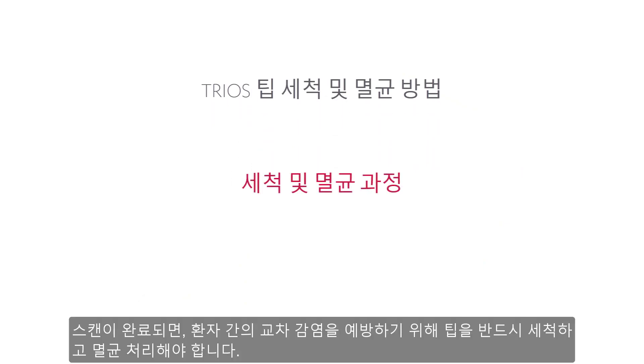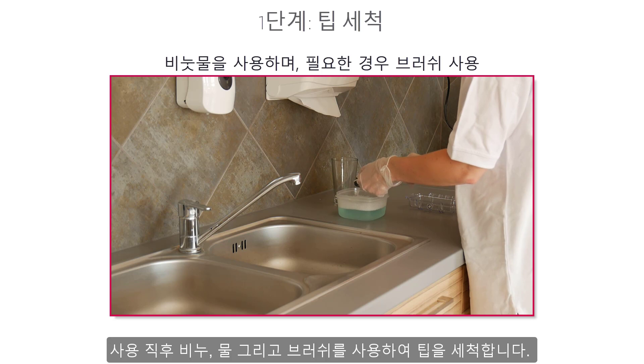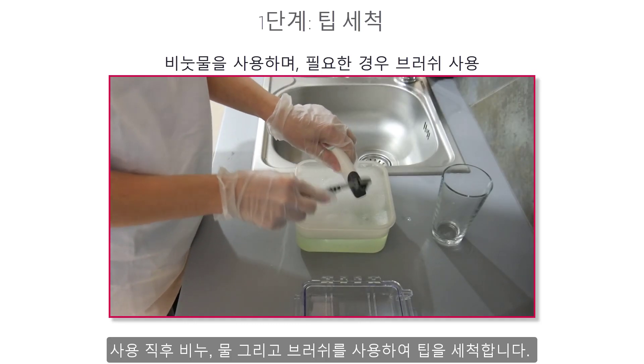After the scanning procedure, the tip must be cleaned and sterilised between patients to avoid cross-contamination. First, wipe the tip while it is still attached to the scanner. Then remove it and clean the tip manually using soap, water, and a brush immediately after use.